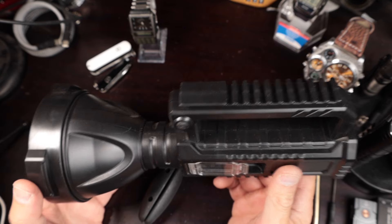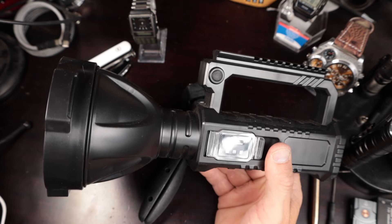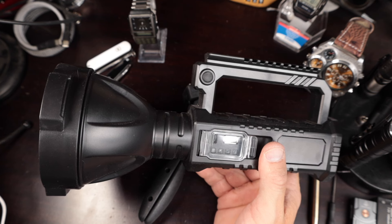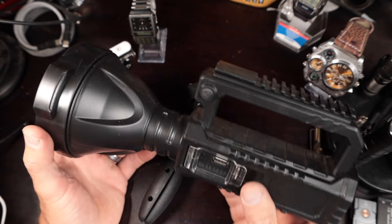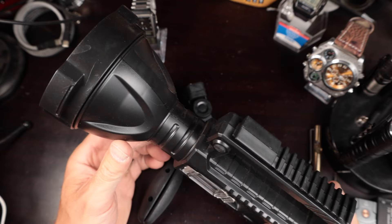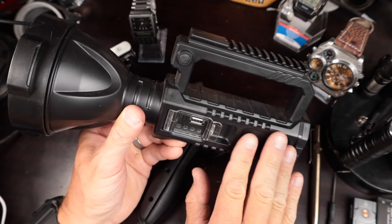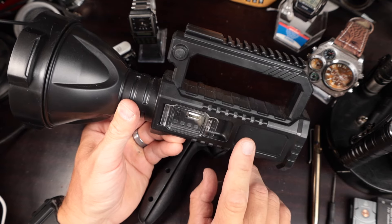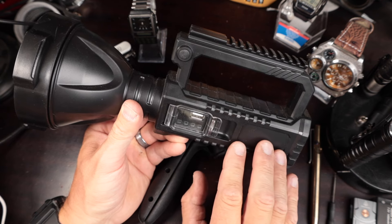I think the lumen count on this — there's nothing on the box that would indicate how many lumens this thing puts out, what the candela is, or even the throw distance. I looked on AliExpress several times because I thought I missed it, and I still don't know what the lumen count is. I would estimate the lumens on this to be right around 2,000, maybe 1,000 to 1,500 — something like that. The battery is a 7,000 milliamp, which is probably a 21700.